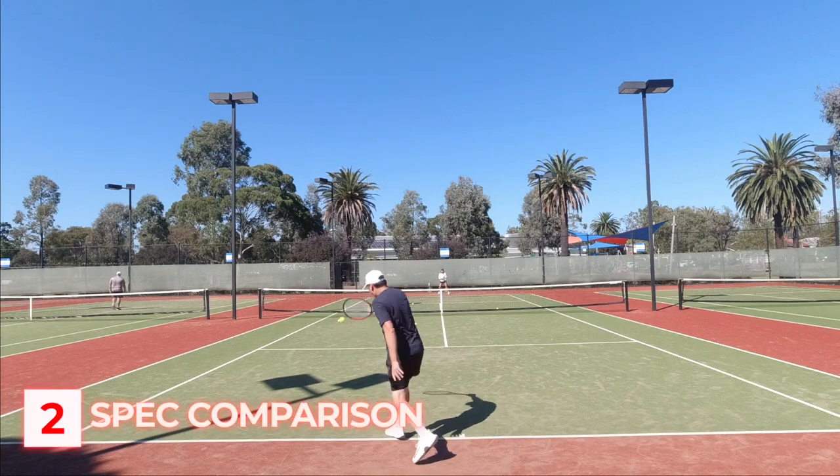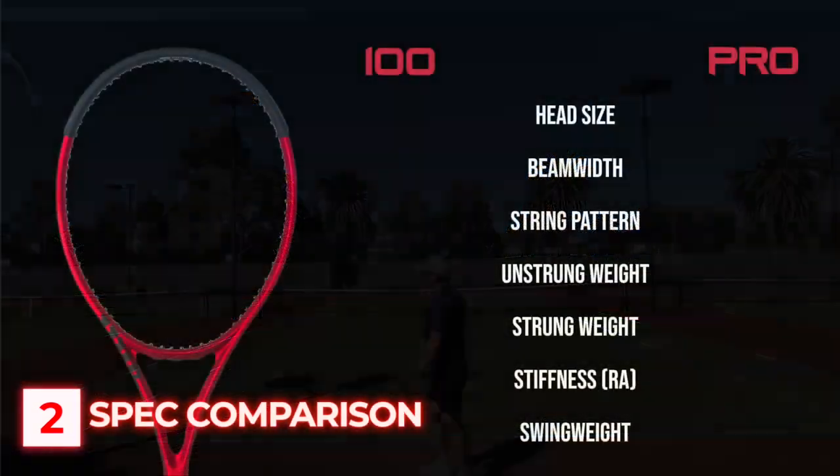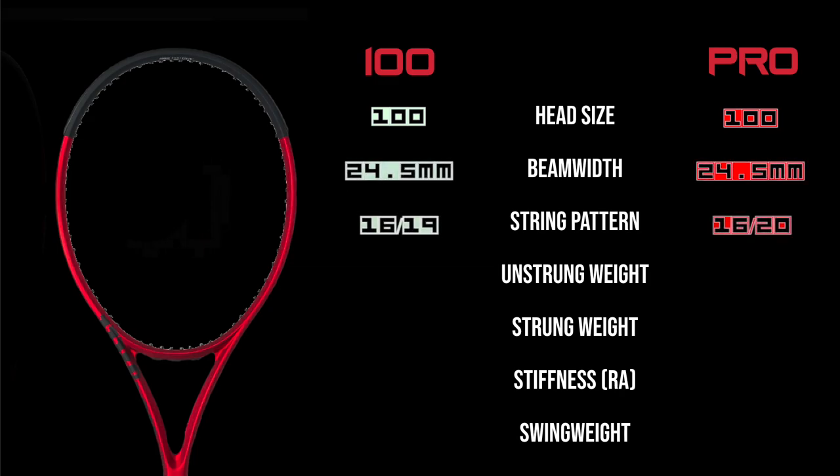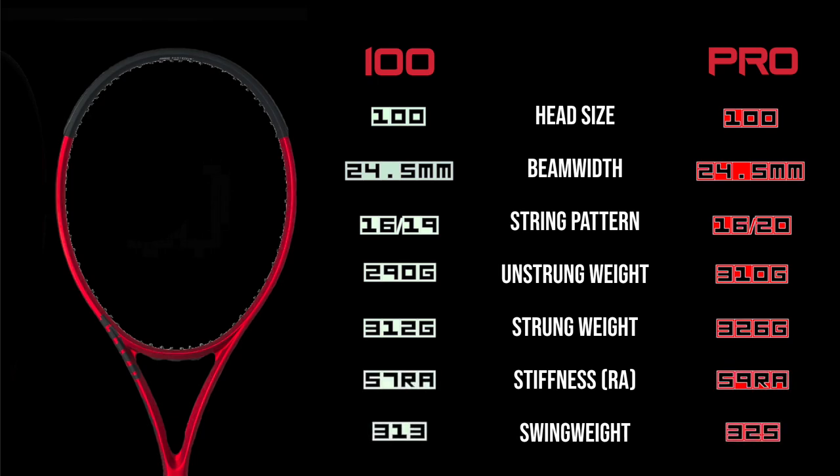Let's quickly run through the specs between the two rackets and see where they differ. Obviously both of them are 100 square inches with a 24.5mm beam width. The string pattern between the 100 and Pro is that the 100 has a 16x19 pattern where the V2 Pro has an added extra cross string like in the 98 model, making the string density a little bit tighter. The unstrung weight is 290g against the Pro's 310g, and the strung weight is roughly 312g compared to the Pro's 326g. The average stiffness RA is around 57 and measured slightly higher at 59 on the Pro.